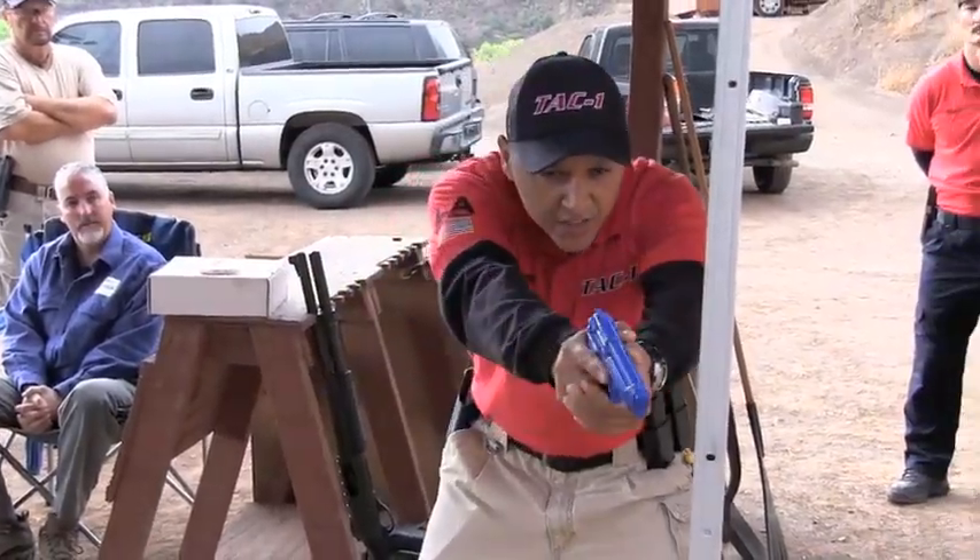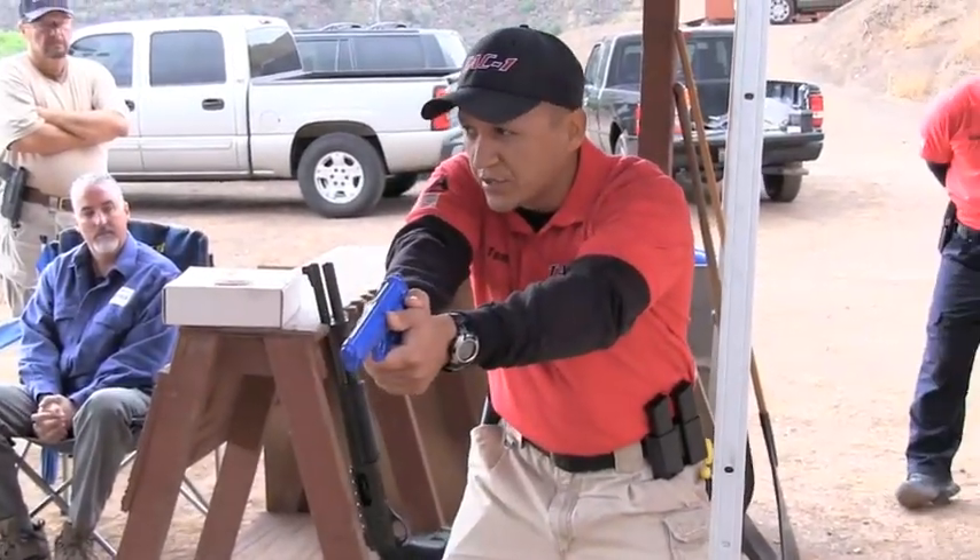We call it assessing, where we scan the area in a low-ready position, ready to shoot.